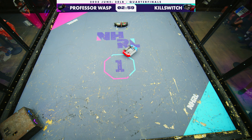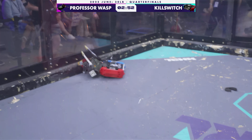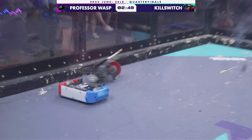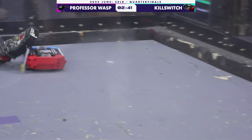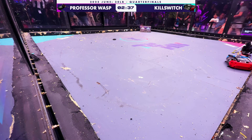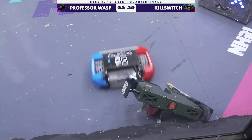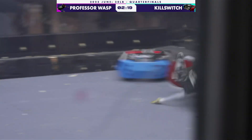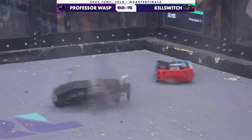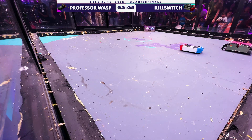Big punch right to the face from Killswitch. The weapon on Professor Wasp is not up to speed. Killswitch really having their way, tearing off the entire side panel. This is a tremendous amount of damage — each one of these little hits just beating the ever-loving snot out of Professor Wasp. They're calling for an unstick right away, and Killswitch says buzz off. The crowd reacting to these big hits as Professor Wasp goes bouncing off the glass.